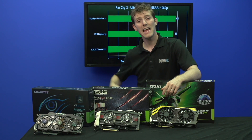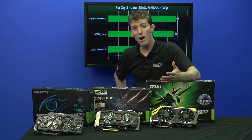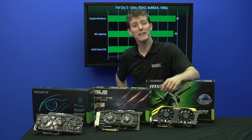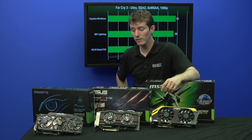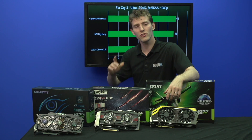With the MSI being in the middle and the ASUS being lowest in temperature, that should give you some idea that all of these cards are very effectively cooled and very capable. Quite frankly, any of the cards in front of me would be a fantastic choice for a GTX 770.